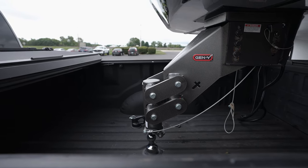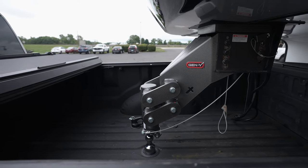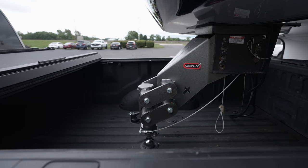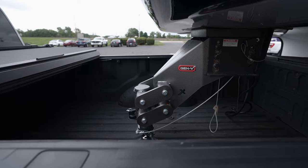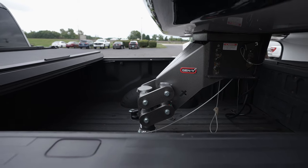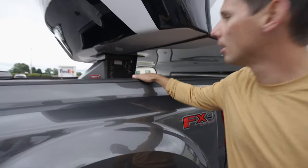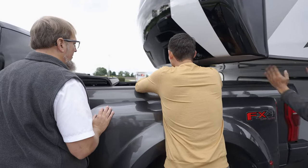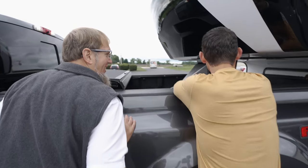Do we need to do anything with the latch or lever, or is it automatic? It will automatically open and close. There she is — that's it? Wow. So you just wait for the click then. Is there anything else visually that you're looking for? No, that's pretty much it.